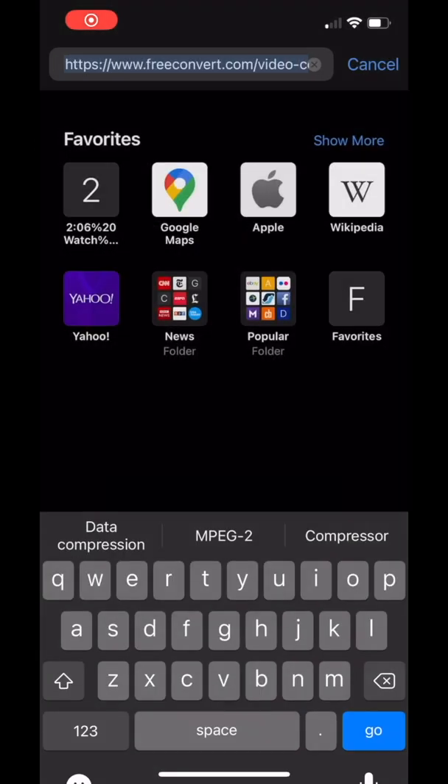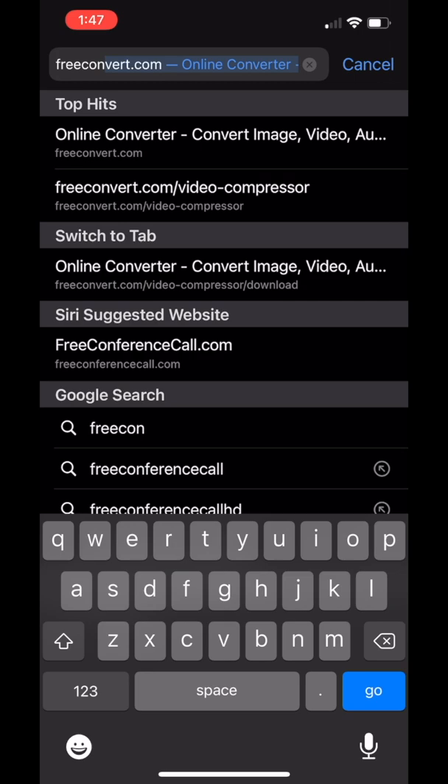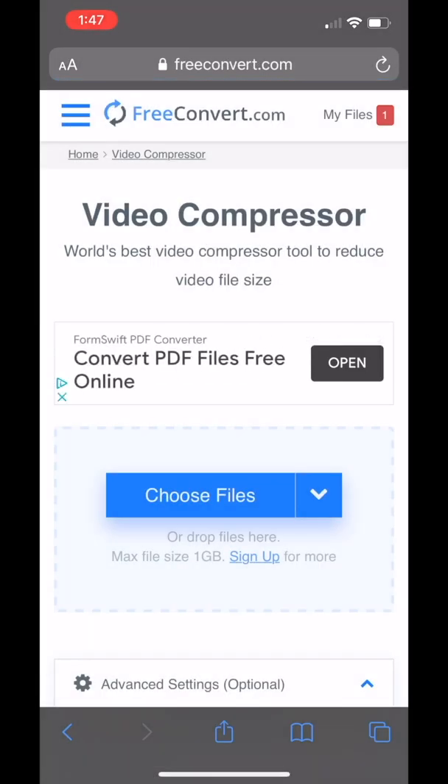This video is to show you how to use FreeConvert to reduce the file size for upload for our solo NISMA festival. You should use your iPad or your phone and open the internet browser. Go to freeconvert.com/video-compressor and it will take you to this site where you can choose the proper file from your library and upload it.